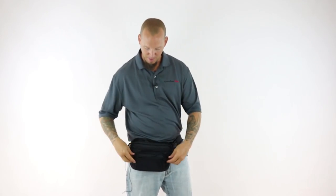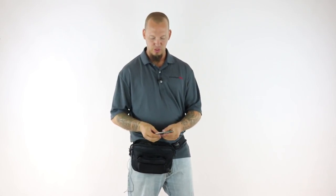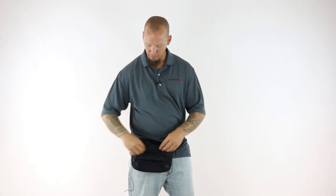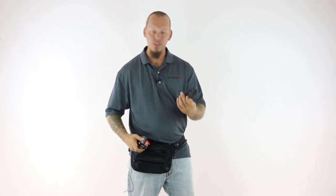We have a larger pocket in the back that will fit larger phones like a Note or something like that. Right now I have my driver's license, some money, my concealed carry permit which is required here in North Carolina, and some credit cards. Finally we added a back pocket which will fit all sorts of things — currently I've got my car keys in there and a self defense knife.